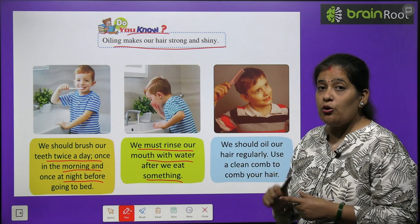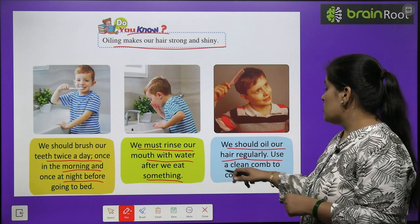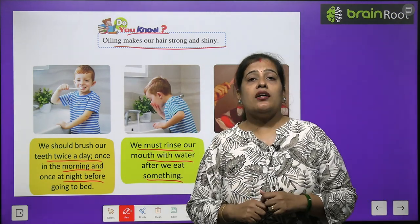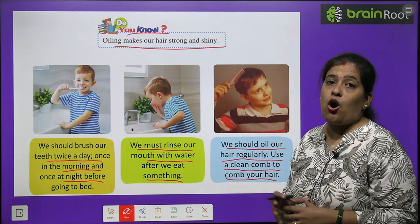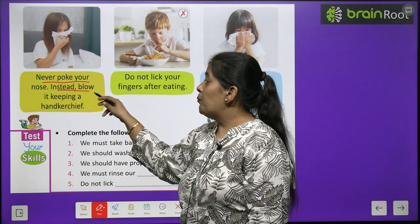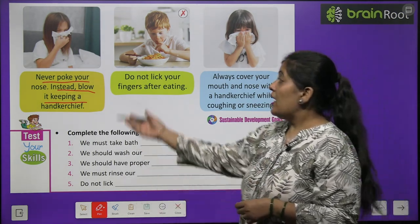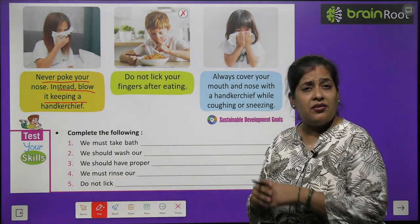Jab bhi aap meetha khaayen, to aapko zaroor kullah karna chahiye. We should oil our hair regularly and use a clean comb to comb your hair. Bacchyo hamein roj apne baalon mein tel lagana chahiye aur kangi karna chahiye. Hamein clean comb, saaf comb use karna chahiye. Never poke your nose — instead blow it keeping a handkerchief. Aapko kabhi bhi jukhaam lage to handkerchief use karni chahiye, nose ko saaf karna chahiye, haath se saaf nahi karna chahiye.